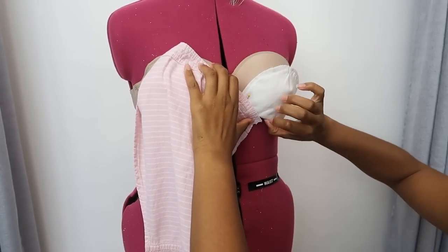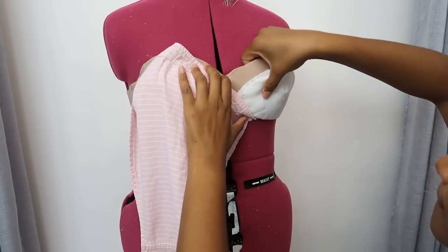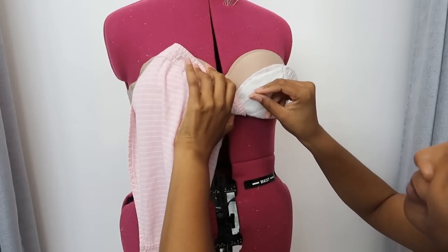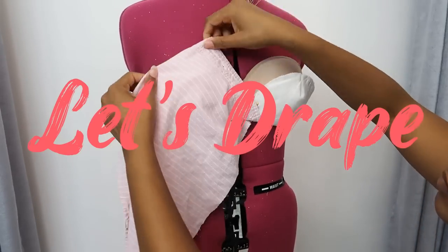We are going to get ready to start draping. I'm not sure exactly how this is going to turn out, but honestly I tell you guys all the time — just try. You never know what will happen once you try.